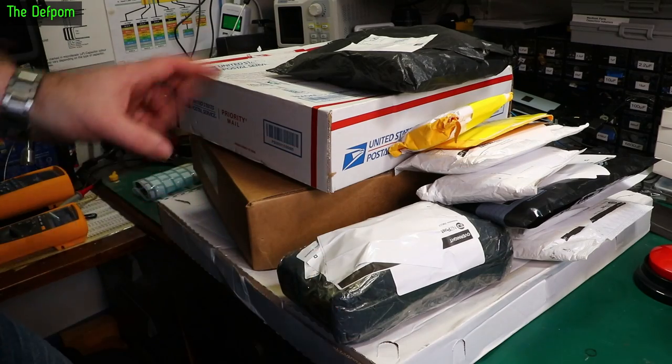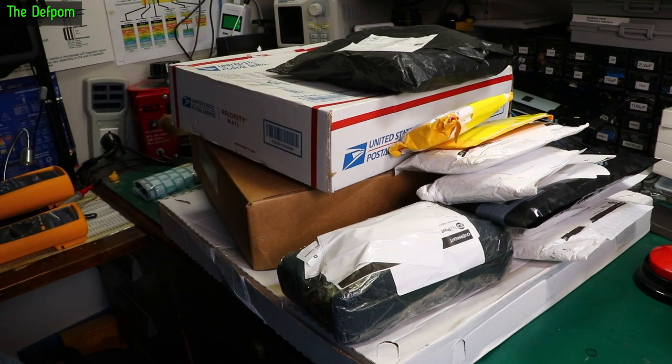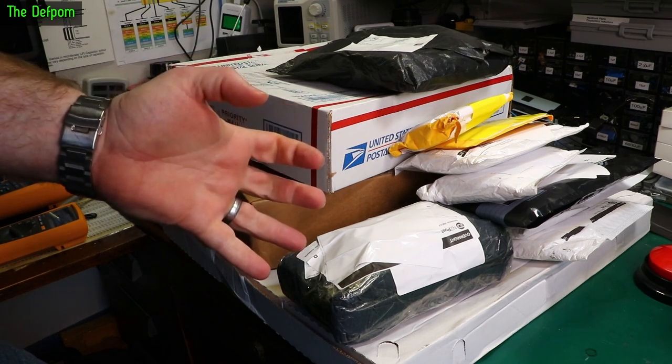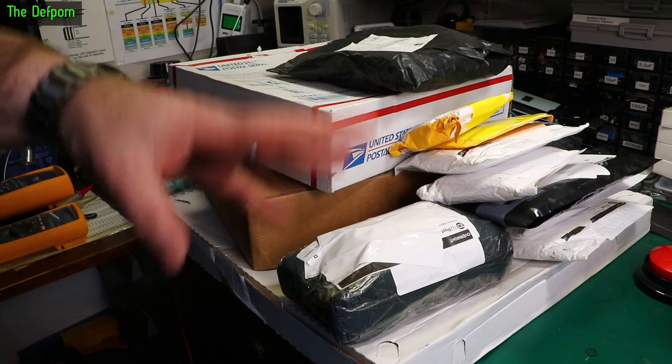It's mailbag time. I've got loads here. I probably should split this into two mailbags but I'm already two months ahead of mailbag videos — two months! So I'm going to do two weeks worth in one go to try and catch up a little bit.